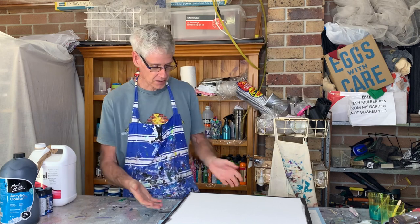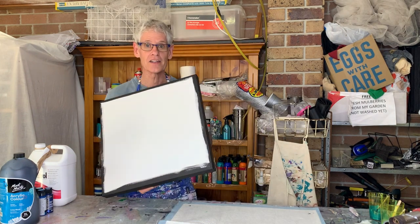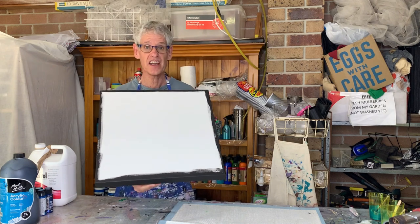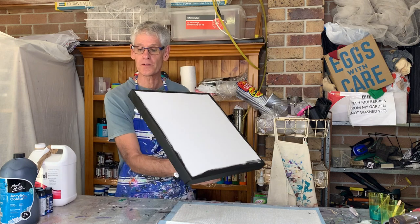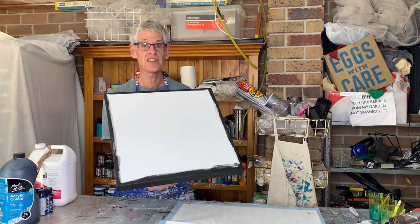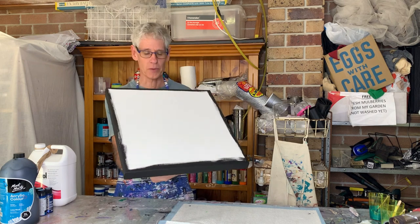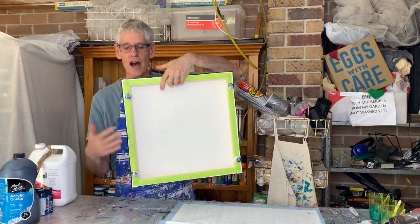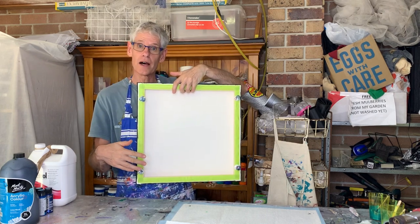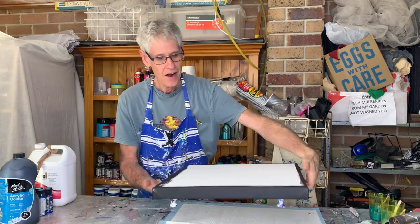Today I'm going to be using this 45 centimeter by 45 centimeter thick edge canvas. I don't normally paint the sides, but with this technique you sometimes don't cover all the sides — especially with a thick edge canvas — so it's easier to pre-paint the sides than to touch it up after. I've pre-painted the sides with black, taped off the back with painter's tape, and put in some giant pushpins from my local office works store.